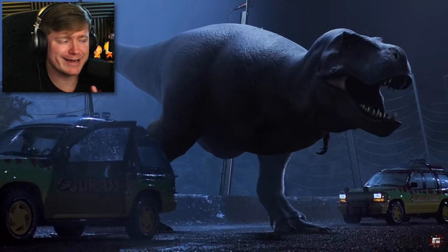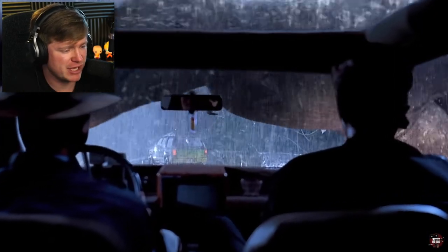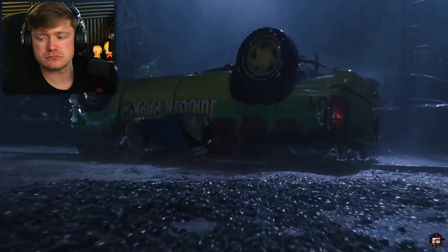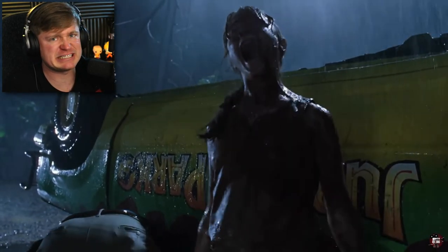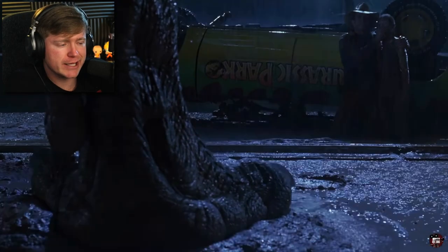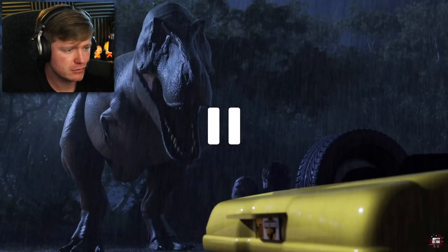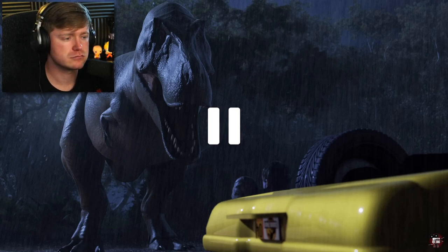It does look more like an animation than a movie, but it's an animation put into the actual movie. I do remember this scene — I'm pretty sure they get eaten, right? Don't move — you can't see us if we don't move. Is that even true? Actually, T-Rex might have had the best eyesight ever, so...